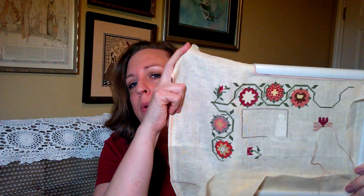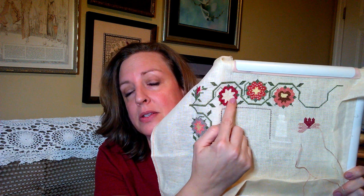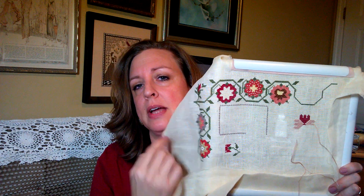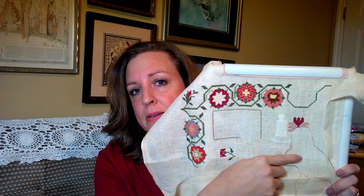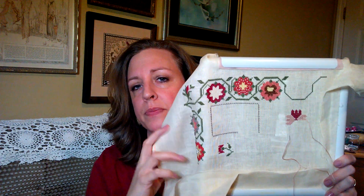This is where I am at the moment. I've put in a couple more flowers since last week. I think I've completed this one and this one since the last video. But I've finished this one and this one for sure. And I've dropped down and begun this flower, the potted plant or flower, as well as started this border.